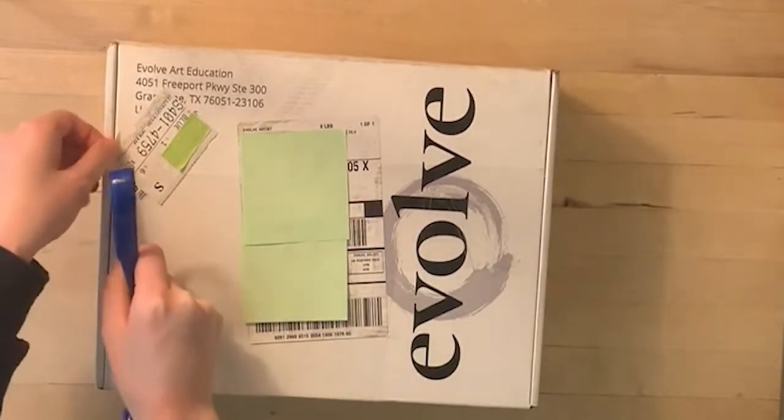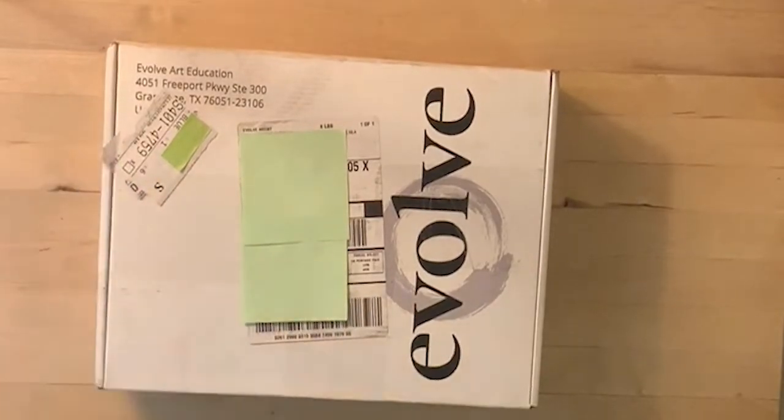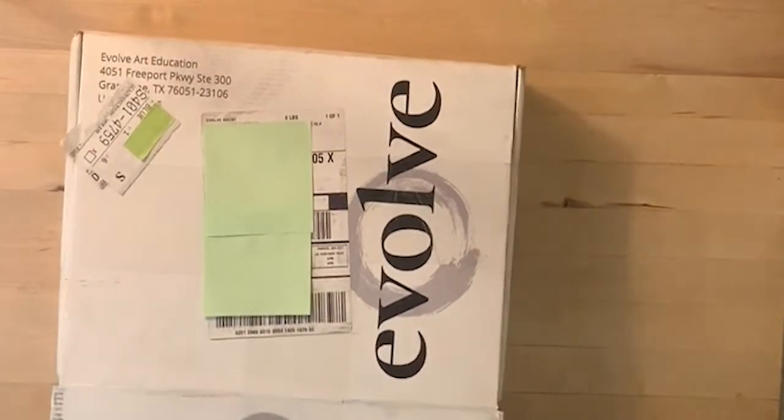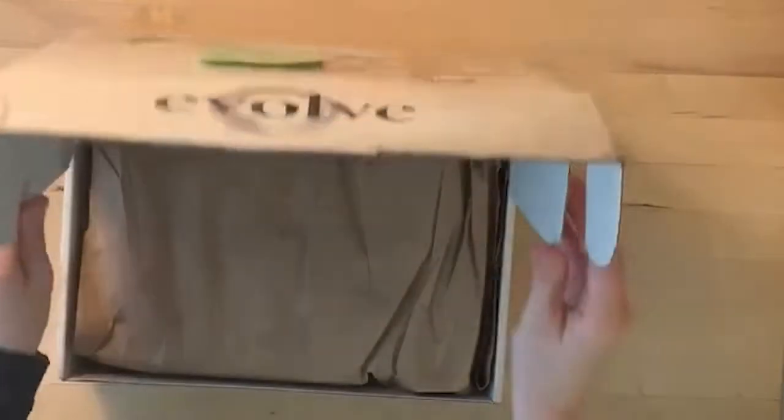I got this box in the mail about a week, maybe less than a week after I first signed up. They're really fast, and their customer support is excellent. Now we're opening the box to see what's inside.